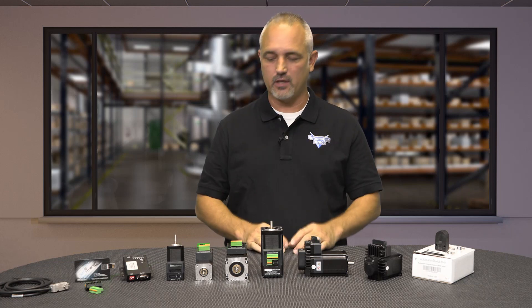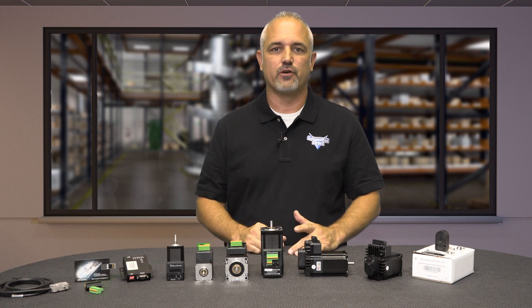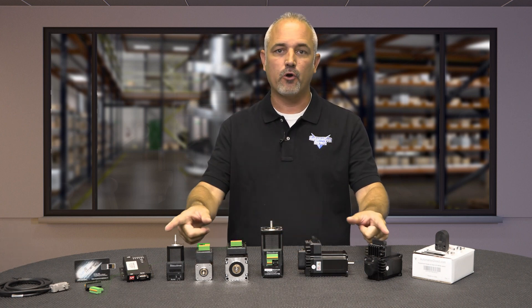Welcome to Kickstart, where you get to see new products here at AutomationDirect. Today I'm going to show you our newest line of stepper motors and drives from our brand SureStep.